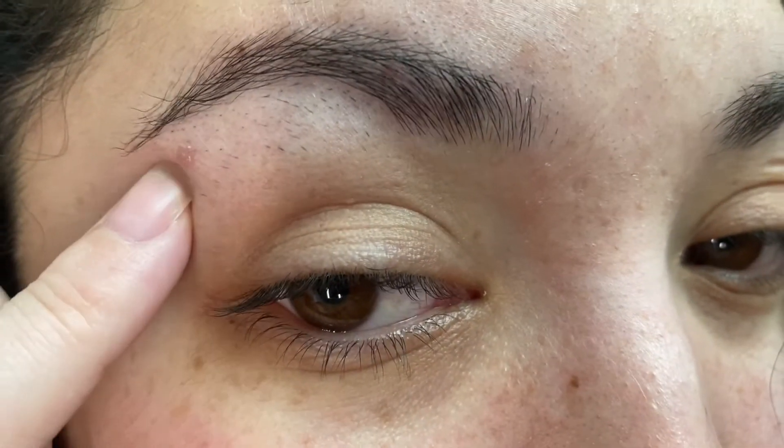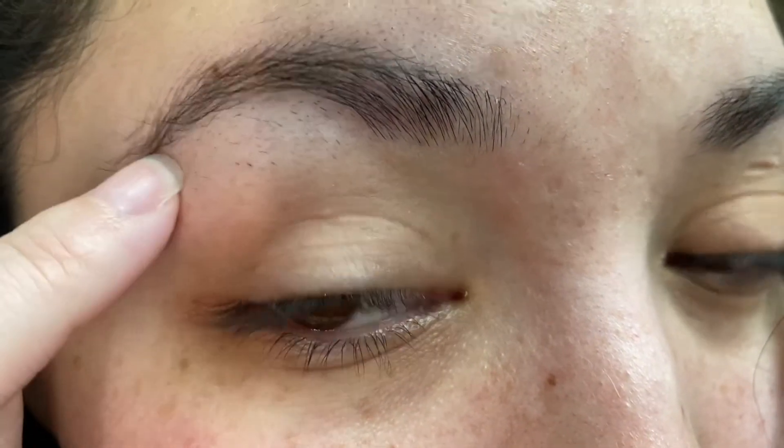I also broke out right here as well, which is going away — but that's okay. So that's my face update.